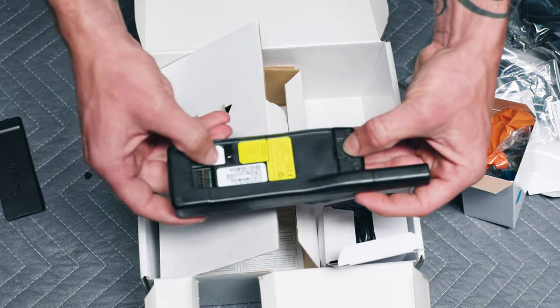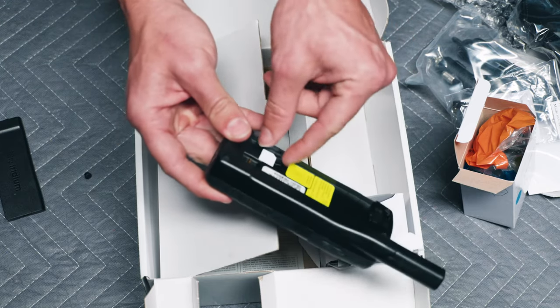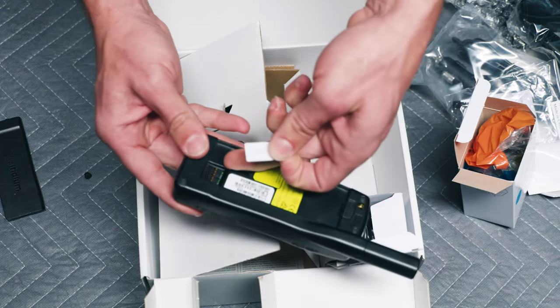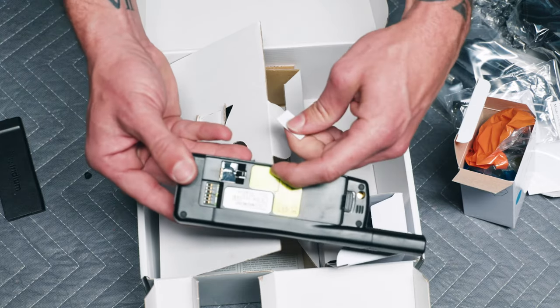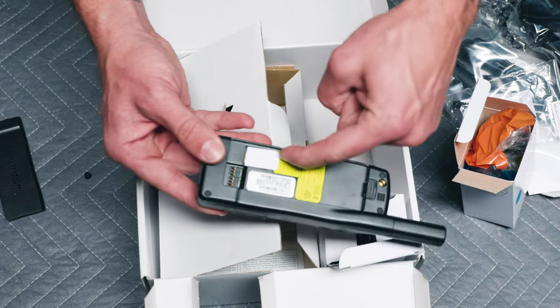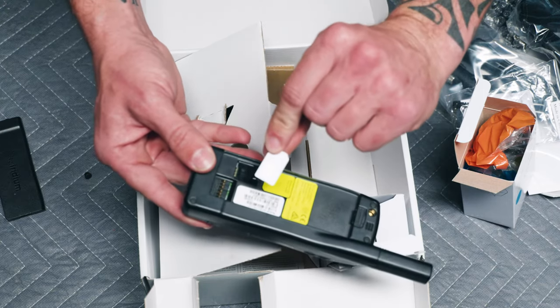The SIM card is right here and is very simple to remove — you just slide it out. Don't yank it up because you'll break it. Just slide it back in. You'll see there's a symbol right here; slide it in the same way the symbol indicates, with the little cutout at the top and the metal surface at the bottom.